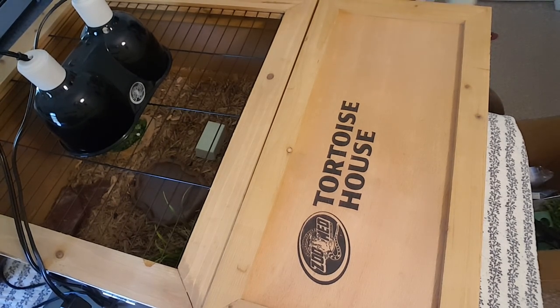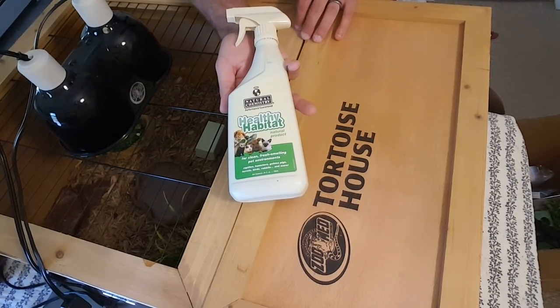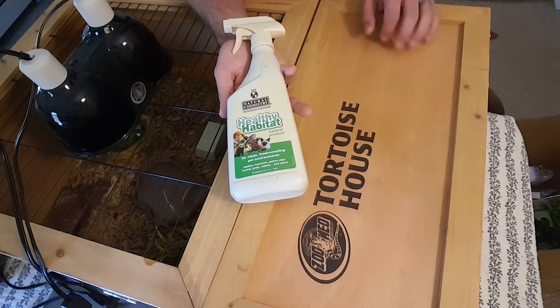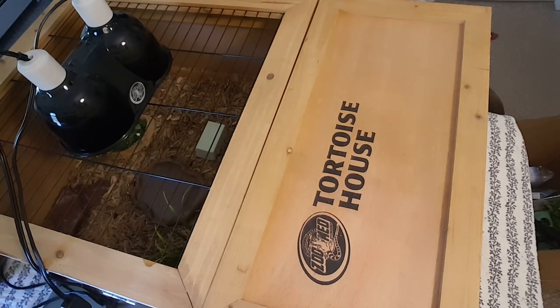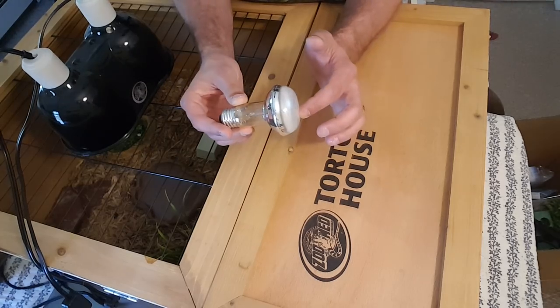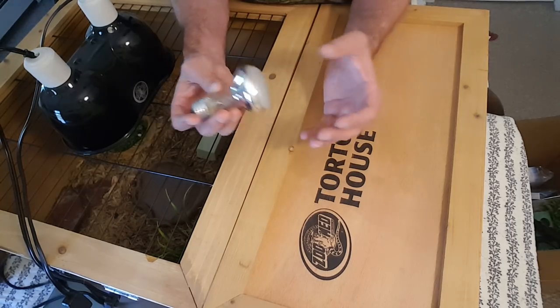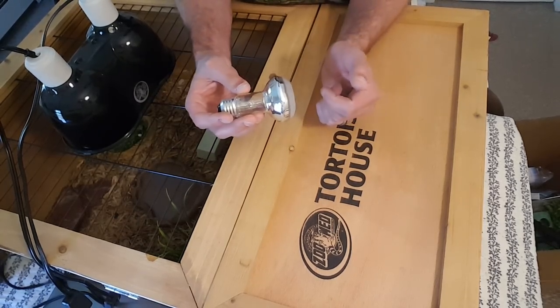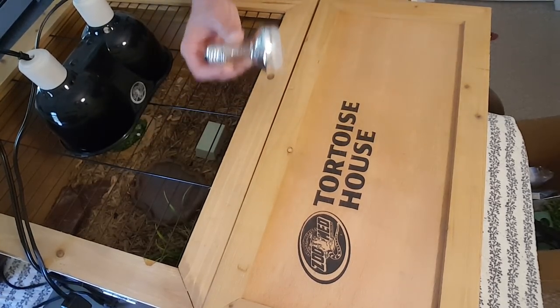If you're concerned with cleaning the habitat, there are natural enzyme-based cleaners you can use so you don't have to worry about harsh chemicals when cleaning your tortoise's habitat. When it comes to the basking lamp, there are a couple of different options including a daylight basking lamp. You want to make sure you're getting adequate lighting and heat requirements. Keep in mind the outside room temperature and what temperature you're trying to reach inside the habitat — that will tell you what wattage bulb you need.